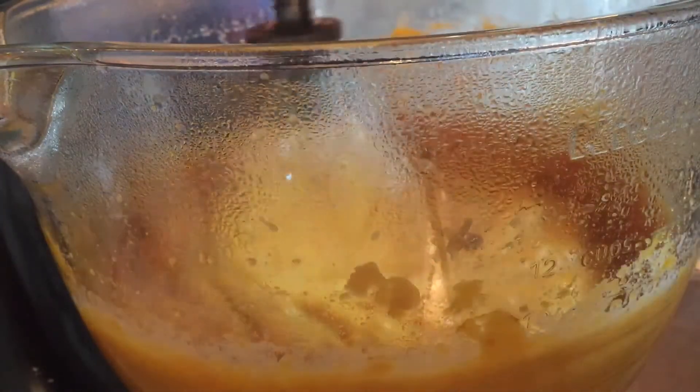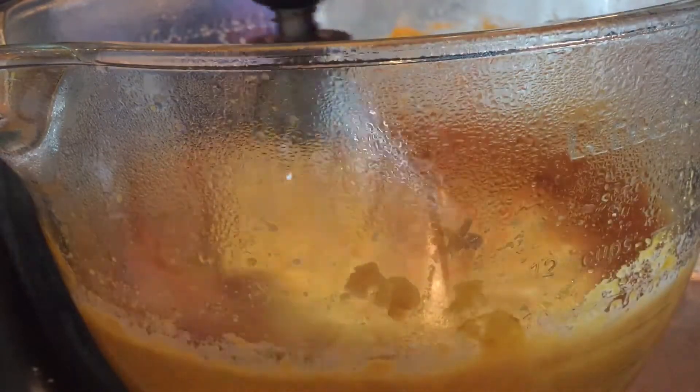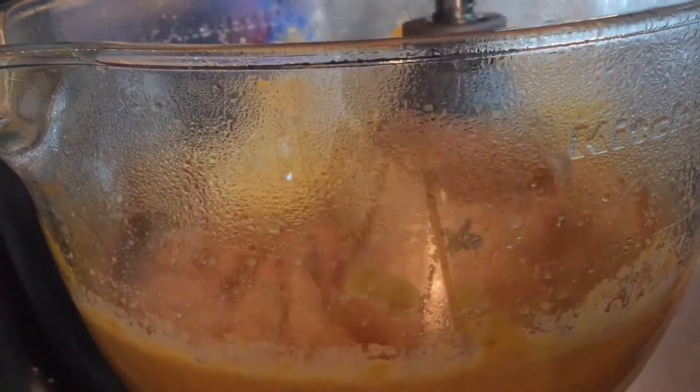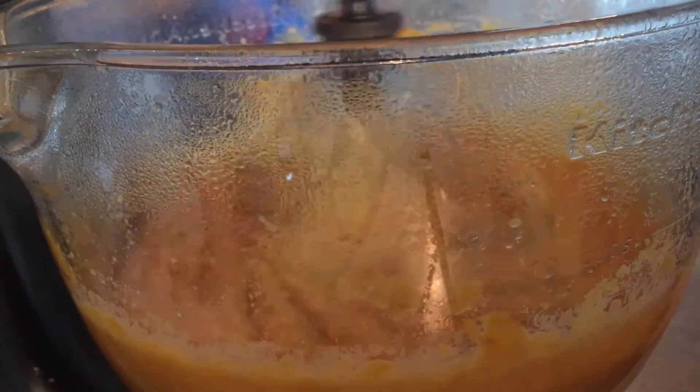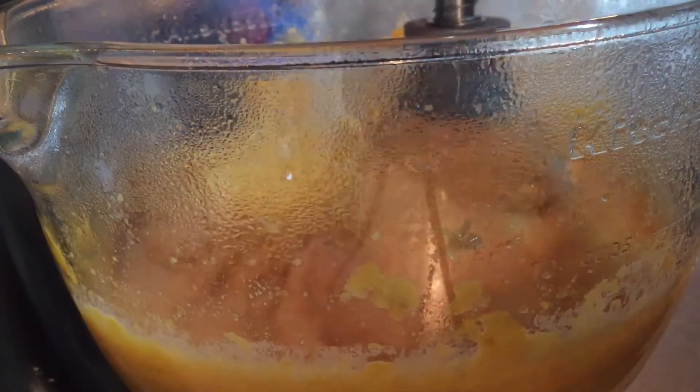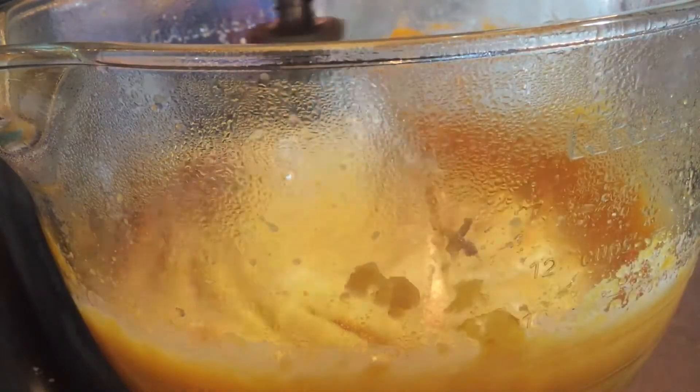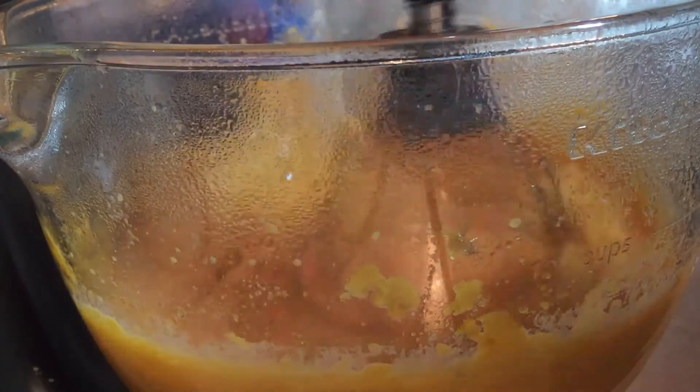Now I'm going to add the vanilla flavoring and then the half teaspoon of lemon flavoring. I like adding the lemon flavoring because it gives it a little brightness that kind of wakes up the potato — it just does something to the pie, kind of wakes it up a little more. I'll go ahead and add that in.